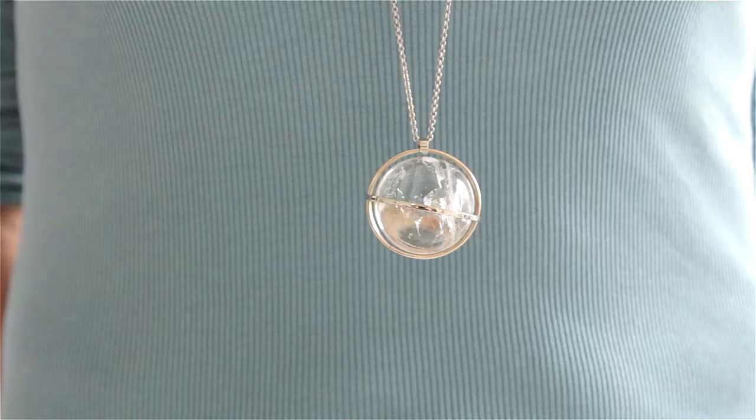Hi, my name is Elena. I'm talking about jewelry settings for pendants.